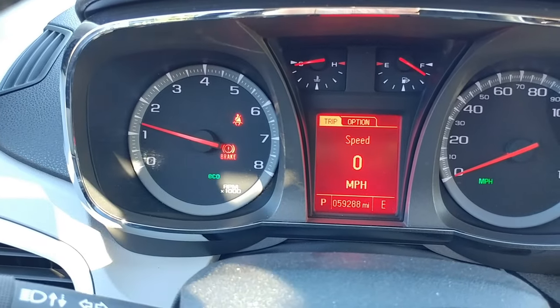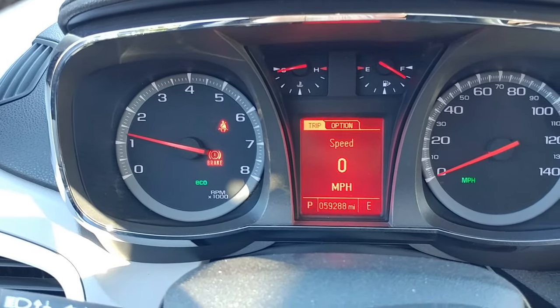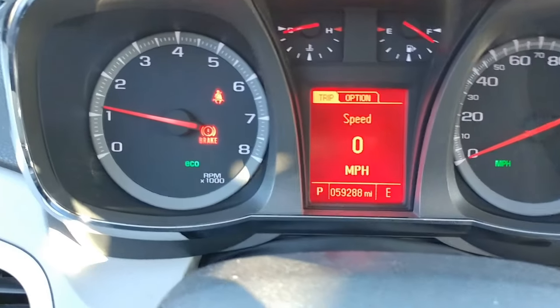Yeah, look at that — no check engine light. So it looks like we've solved the problem.